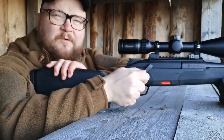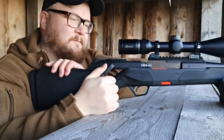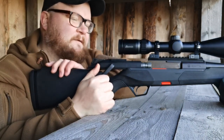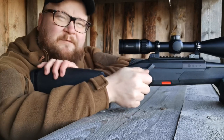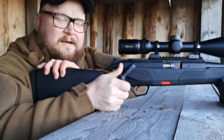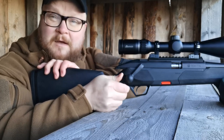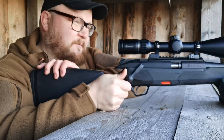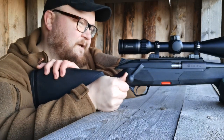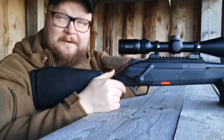The bolt handle itself doesn't move — it's solid with the bolt carrier — and the movement is very smooth. There are no things that feel weird when you move the bolt back and forward, and in the end it feeds the cartridge in very, very nicely.